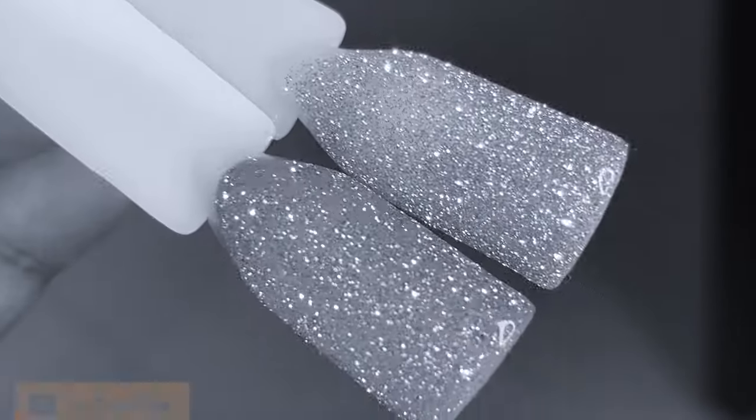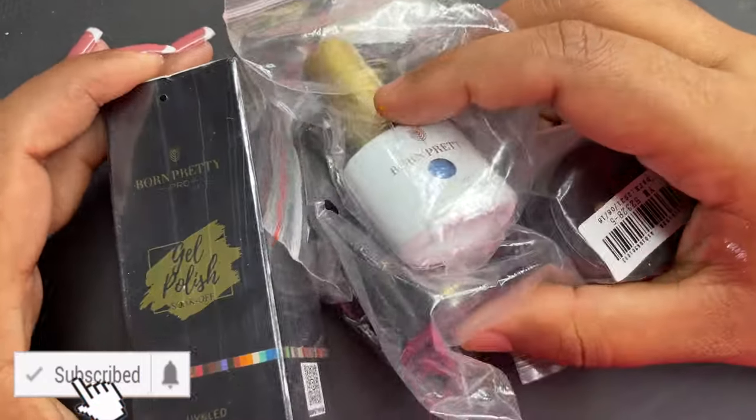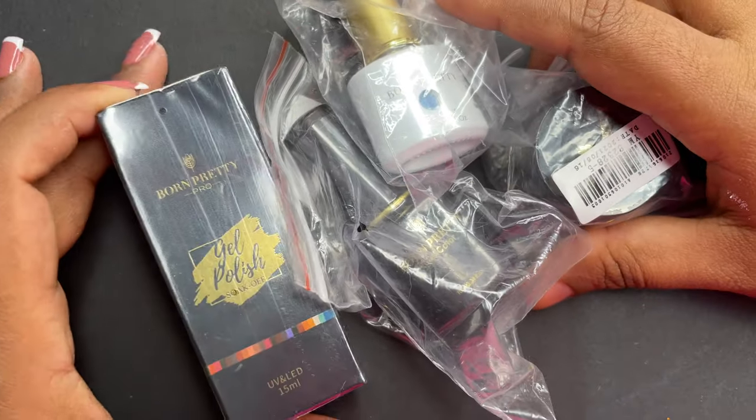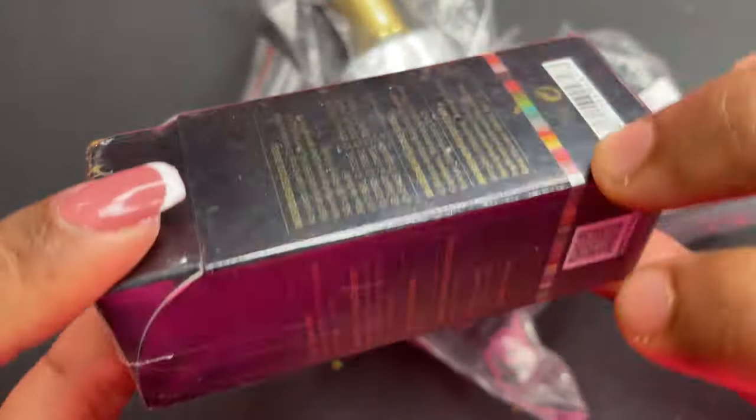As I mentioned, I'm going to show you some of the cool products sent by Born Pretty Store. These products were sent to me by Born Pretty Store as part of their PR program.